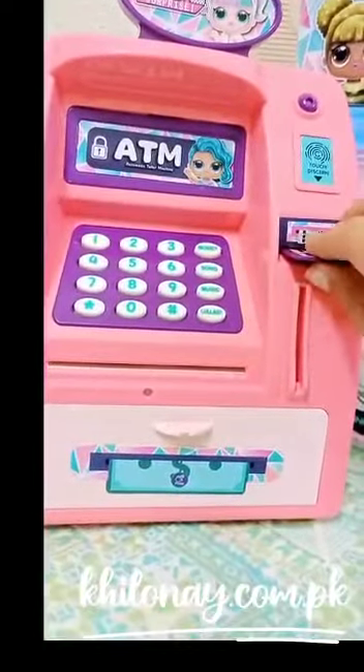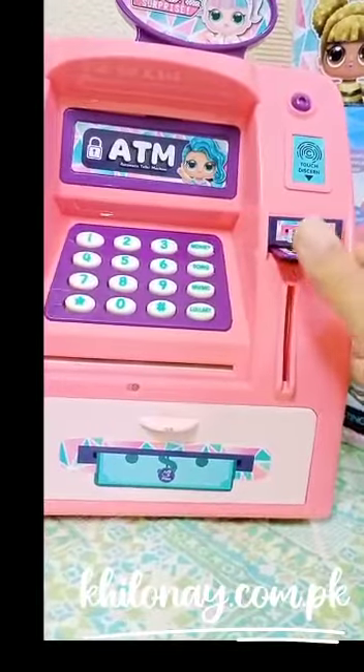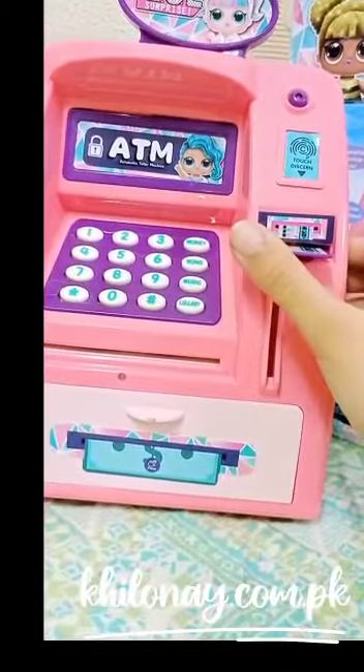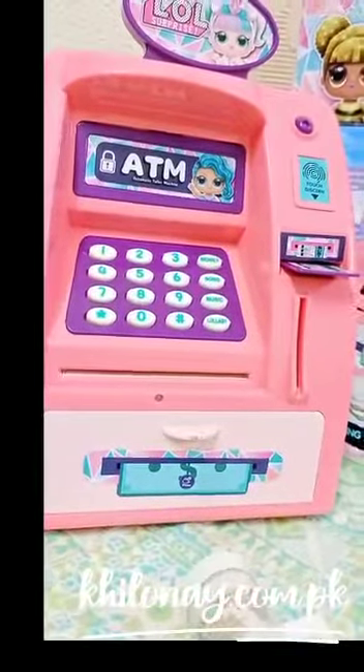First we will insert this bank card into the deposit box — make sure it's entered properly. Then we will insert the note in it.